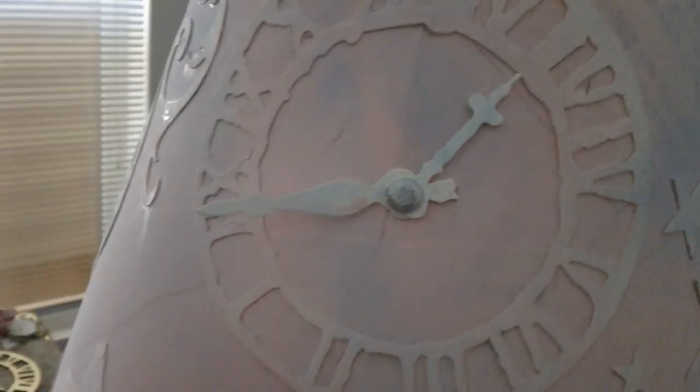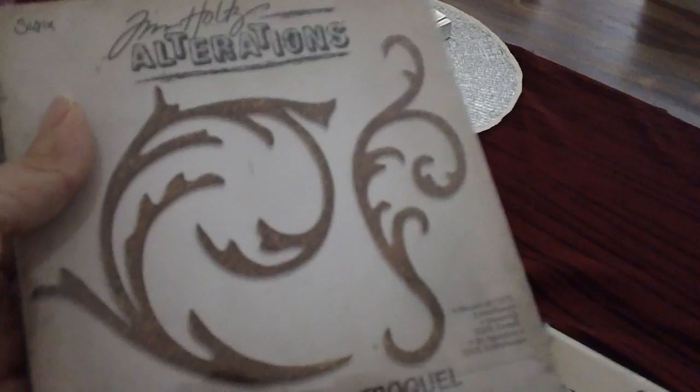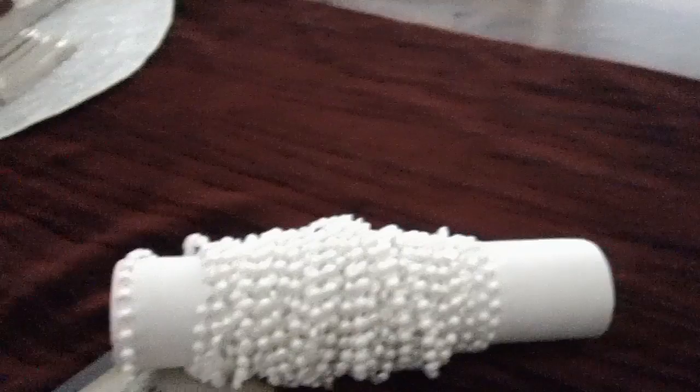I gessoed the chipboard using white gesso. The dies I used are the Tim Holtz moon and stars die, and the Tim Holtz weathered Roman clock die. And of course, this is the lace I used to trim the lamp, and this flat back pearl trim which I really like.